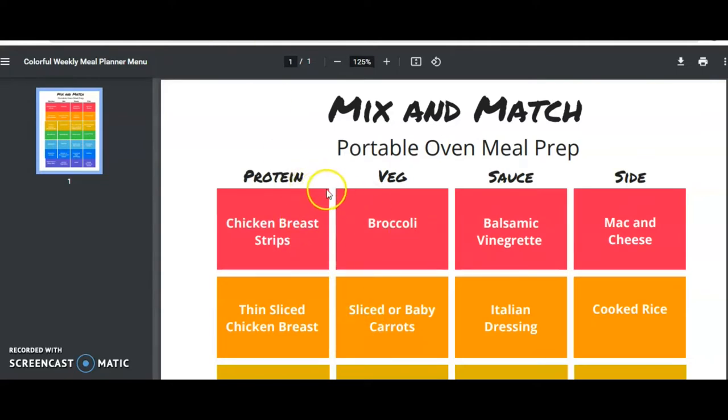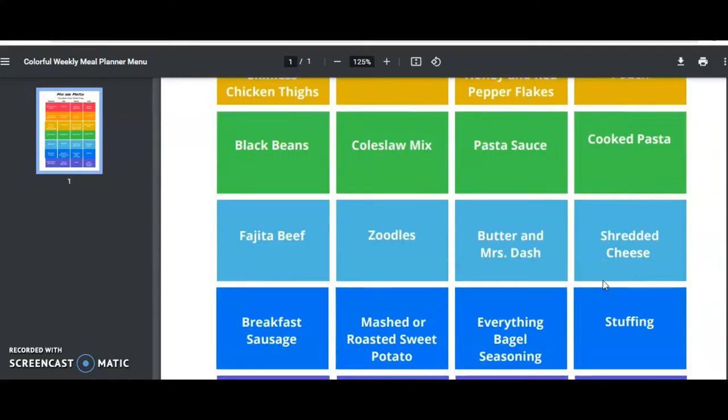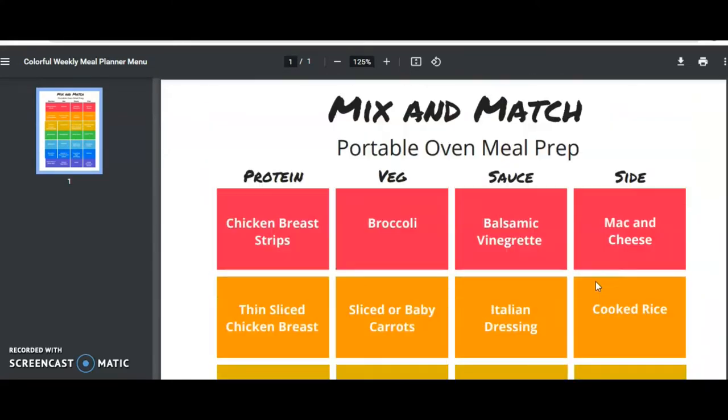When we pack these meals, we choose a protein, add a frozen vegetable, and a sauce. Sometimes we do a side. One of our favorite things to do with the portable food warmer is to cook mac and cheese for the week. I often do mac and cheese with vegetables in the sauce like pumpkin or butternut squash, and then I just double batch it and put it in the Pyrex containers that fit in the portable oven.